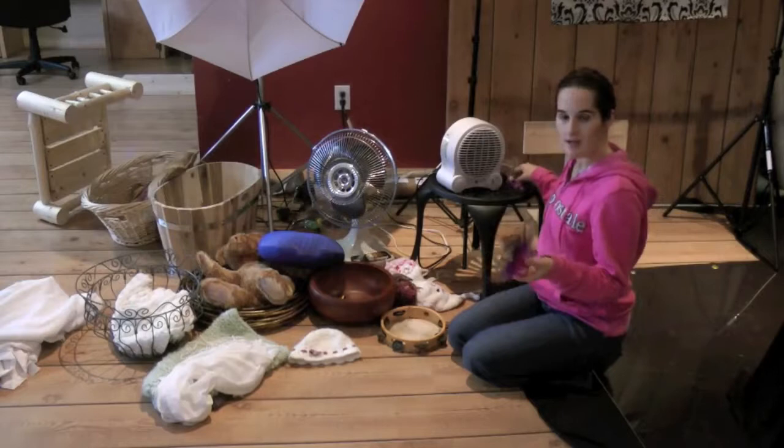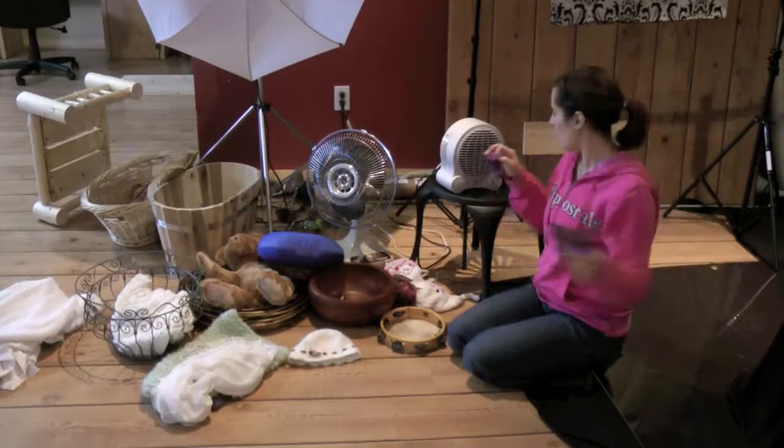I have all my little hair accessories sitting right here. The infant is going to be sitting right here, so I'll have it for a quick grab. I have my heater to keep the baby nice and toasty warm.